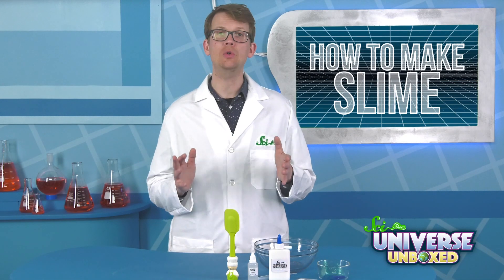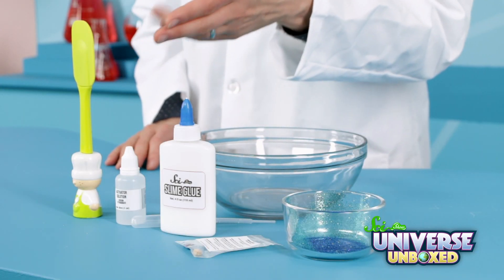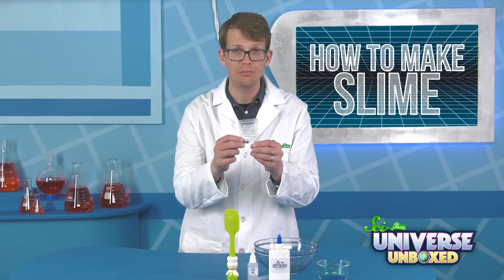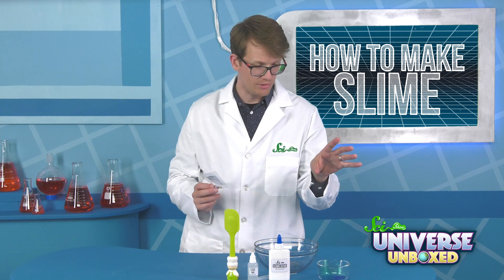To make slime, you need a few ingredients. You'll need about 4 ounces of glue, sodium tetraborate activator, a pipette, water, and a bowl or other large container. If you want, it might also help to have some fizzy tinting tablets, a spatula, or some decorations like glitter.